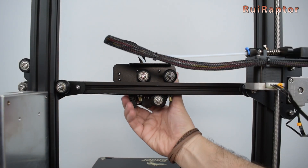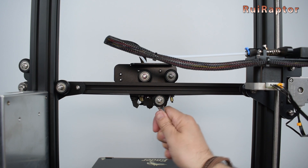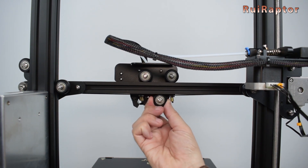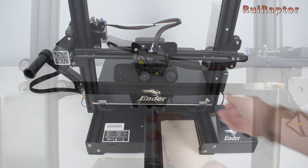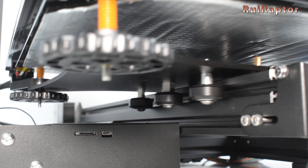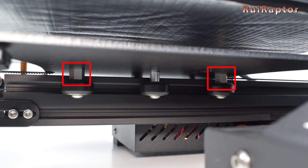The wheel's grip on the X and Y carriages also need to be checked. For the X axis carriage, the eccentric nut is located on the bottom wheel. On the Y axis carriage, there is an eccentric nut on the middle wheel of the left side, and two eccentric nuts on the outer wheels on the right side.